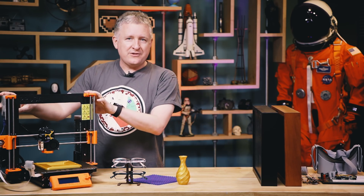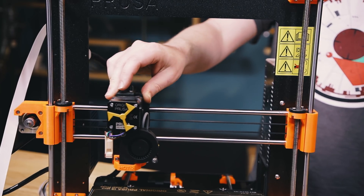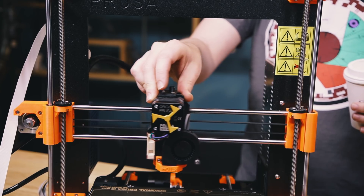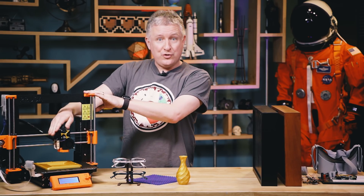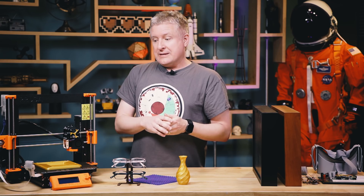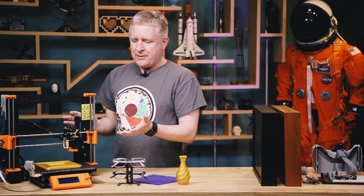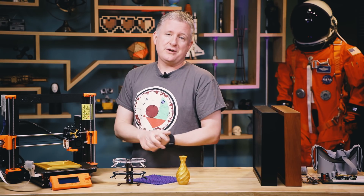It has Trinamic drivers which are almost silent — you can be printing on the ninja silent mode and you can't even hear it. It also has collision detection so that if the print head bumps into something, it will resume, move back, calibrate itself, find the print area again, and start over where it left off. It also has power loss detection so that if it loses power for hours at a time, it can resume power and resume printing right where it left off.